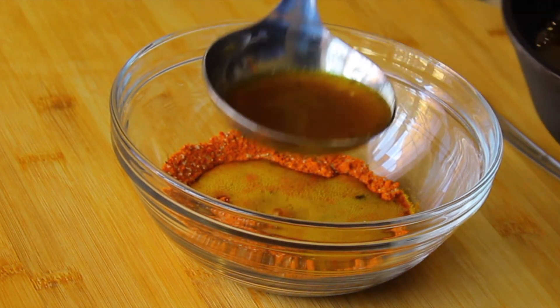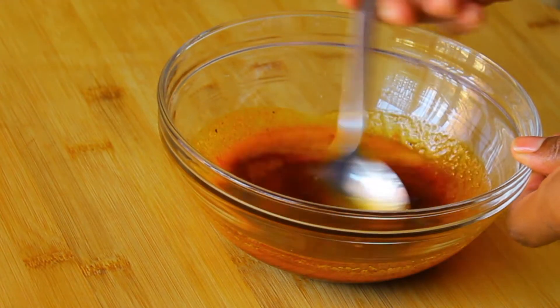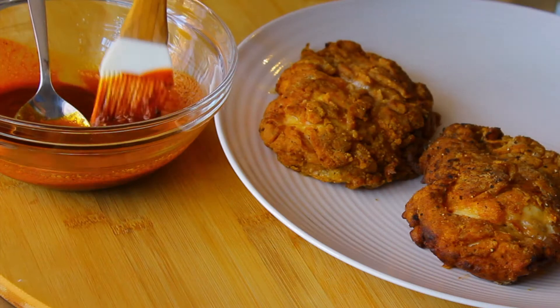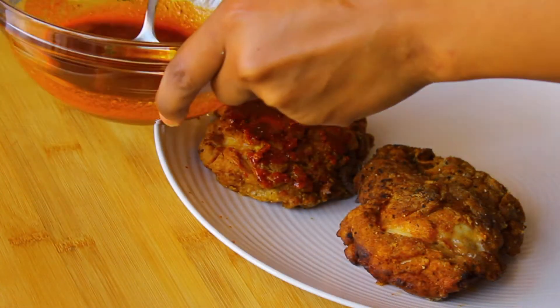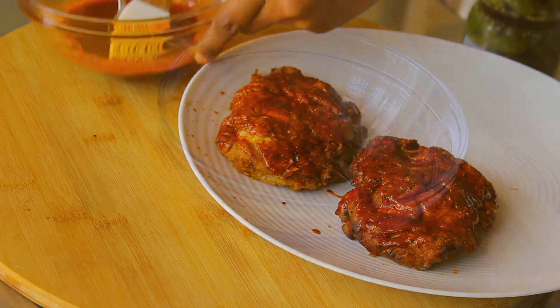Once you're done frying your chicken, take some of that hot oil from your pan and mix it in with that hot sauce spice mixture we just made to create this beautiful hot sauce. Make sure that you coat your chicken with this hot sauce while the chicken is hot and while the hot sauce is still hot — otherwise it's going to make your chicken soggy — you want the chicken to be nice and crispy.